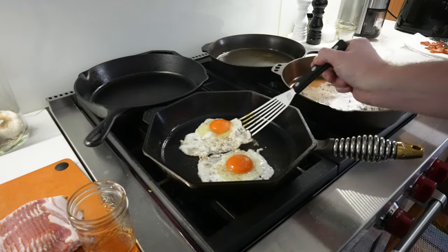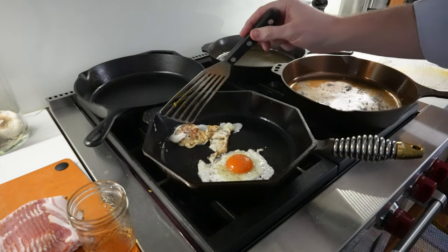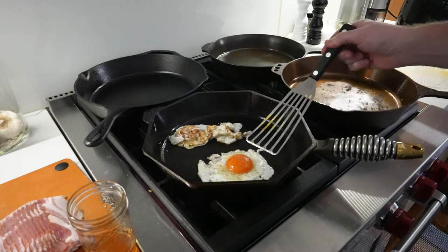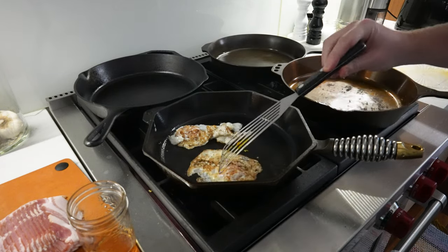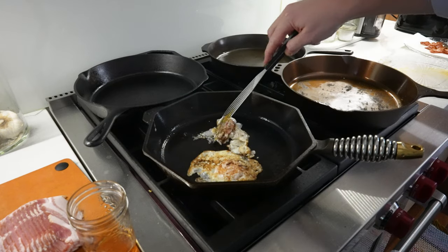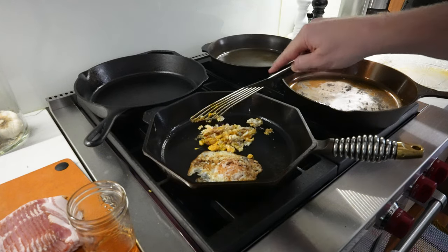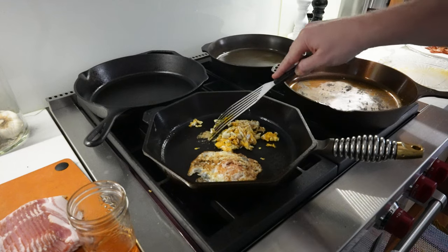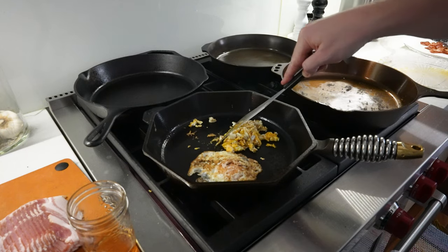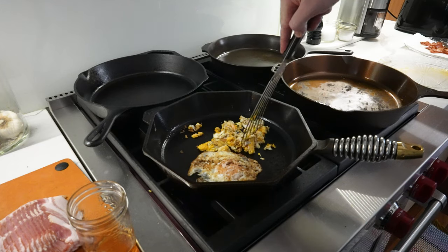Let's get in here and flip these eggs. I really screwed that one up — that's my fault, not the pan's fault. This one? Beauty. I'm going to make scrambled eggs out of this one. See that? There's no sticking — it easily releases from the pan. There's a little bit of sticking there, but some minor pressing with the spatula and you're good to go.